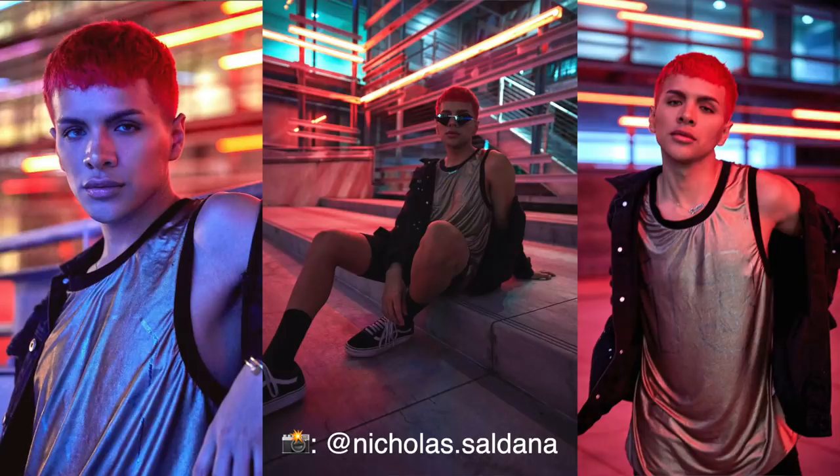She just shot some really cool photos in downtown LA. And I'm super excited because I have red hair — like fresh, like scalp-sore fresh, like just red. So we're going to remove our makeup today.